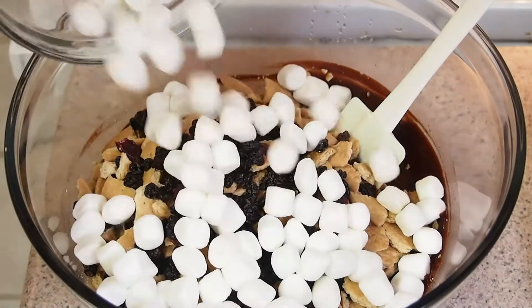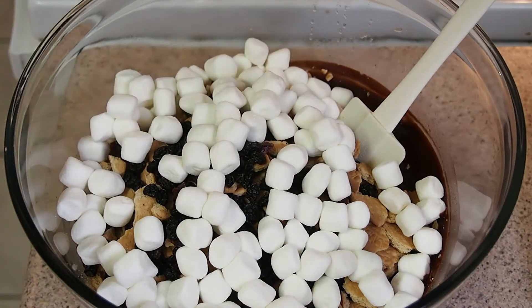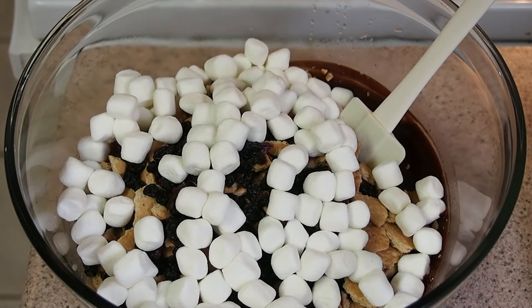Last but not least, rocky road won't be rocky road without some marshmallows in it. As you mix, it may seem that you don't have enough chocolate to coat them all, but there is. So have faith, keep calm, and keep stirring.